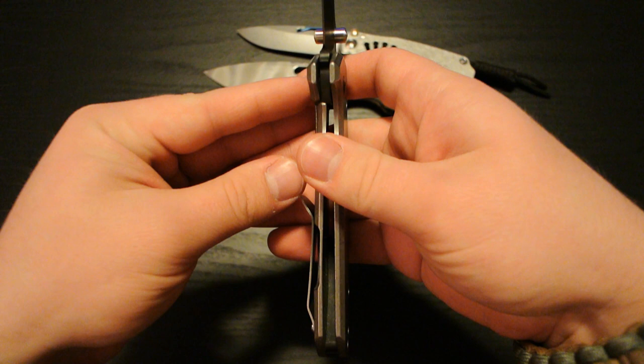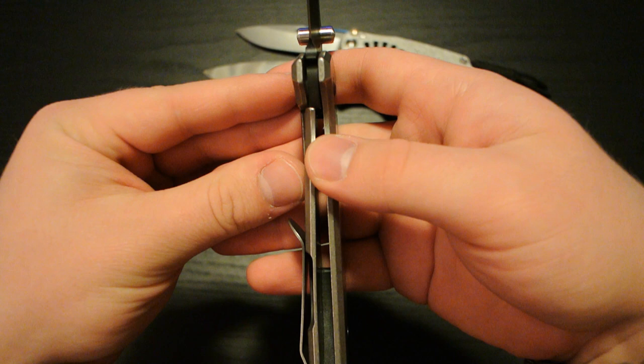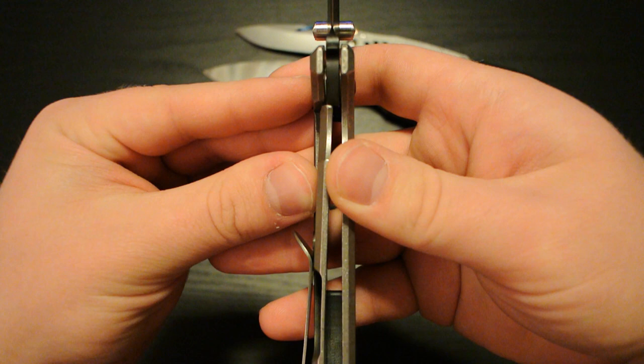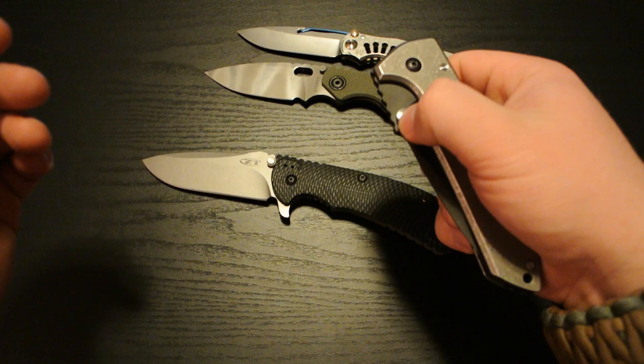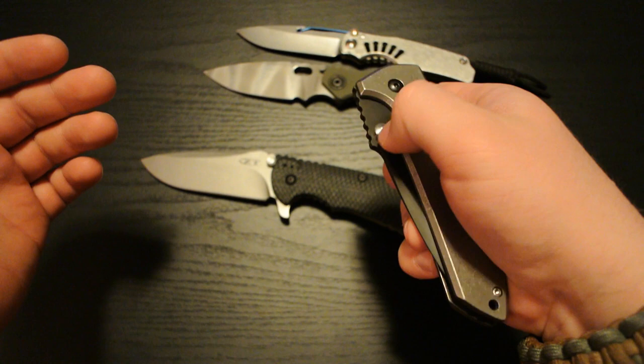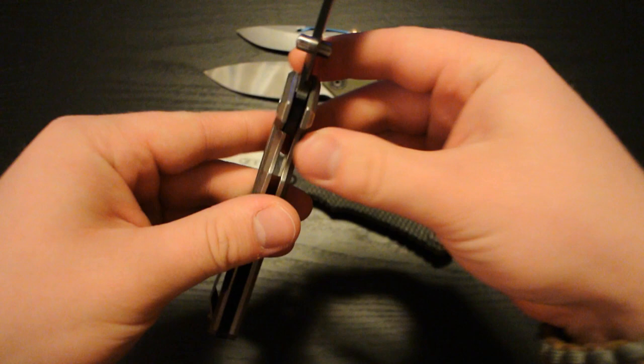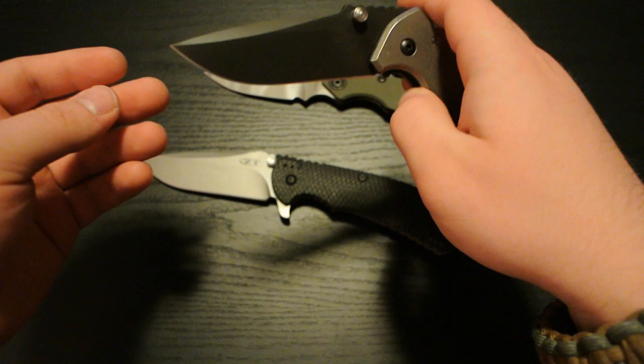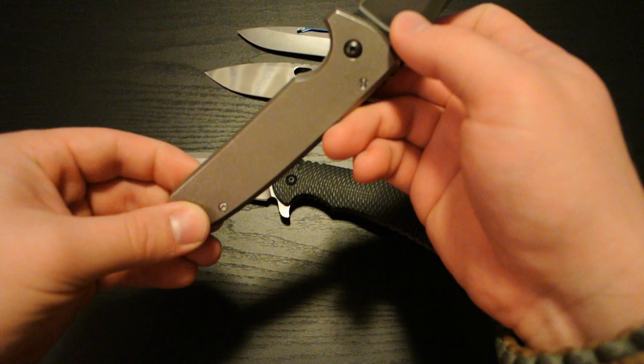The lockup is a little bit further than I would prefer — I like my lockups really early. But it's about 50%, a good 50%. And it's pretty easy to disengage so long as you don't flick it out. When you flick it out, it gets a little bit sticky. I really would have preferred to have the lock bar carbonized. I'm assuming that it's not carbonized because of how sticky it is, but who knows. So yeah, I think it would be beneficial to have this thing carbonized.